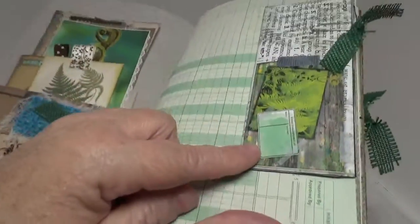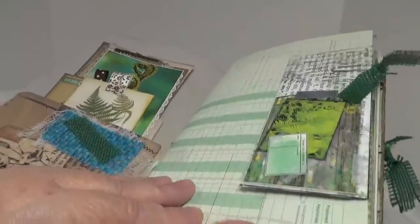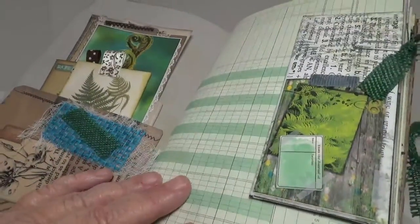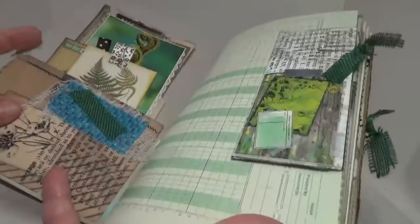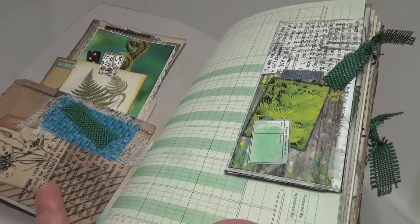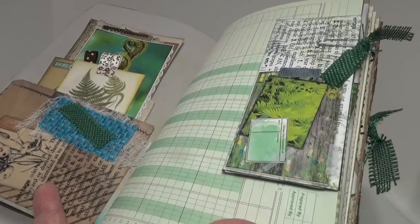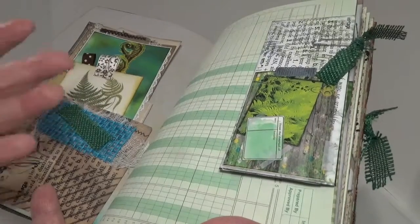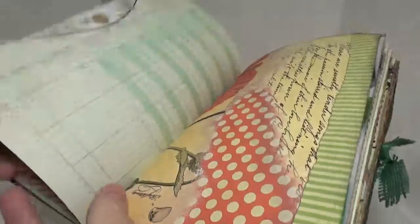This envelope just has writing paper inside. I put a couple pieces of ledger paper and some grid paper because in my mind this book — I can just see somebody, not me because I don't do outdoors, but I can just see somebody traipsing through the woods or some gorgeous place, looking at specimens and writing things down.